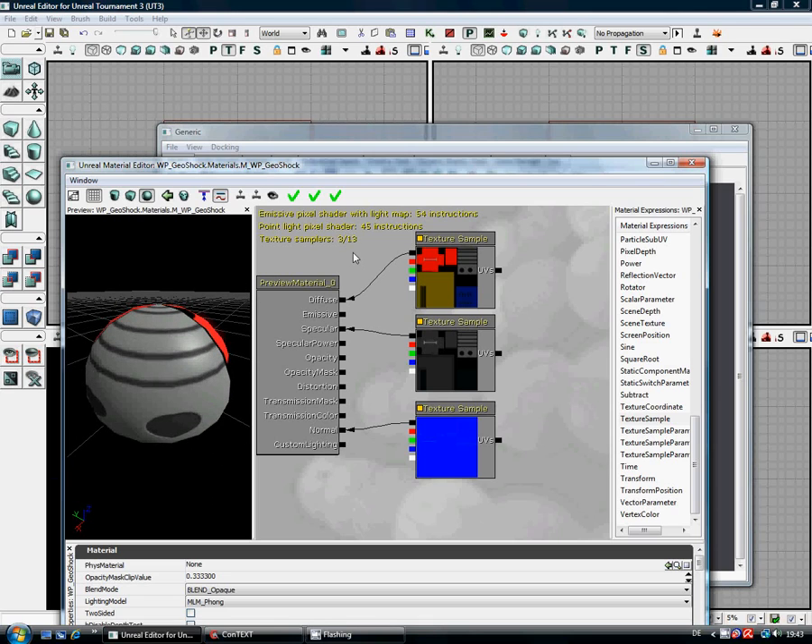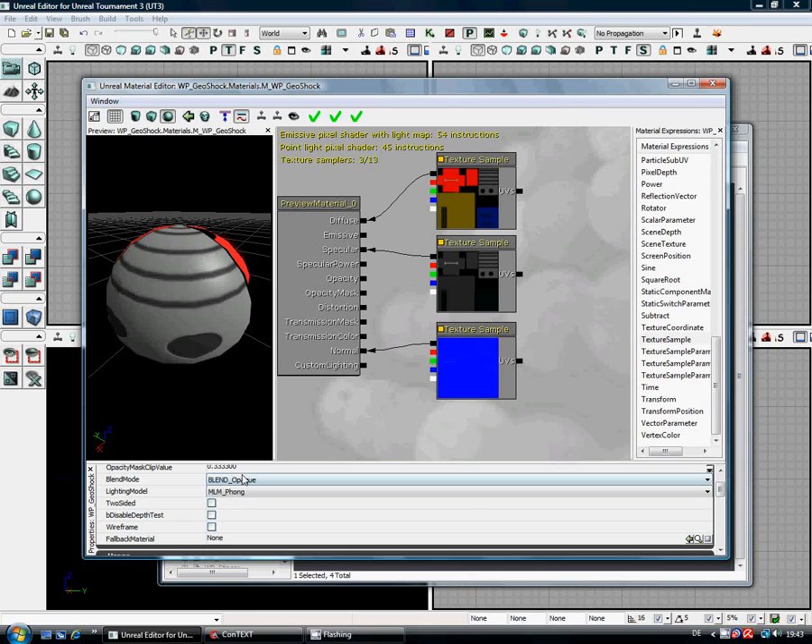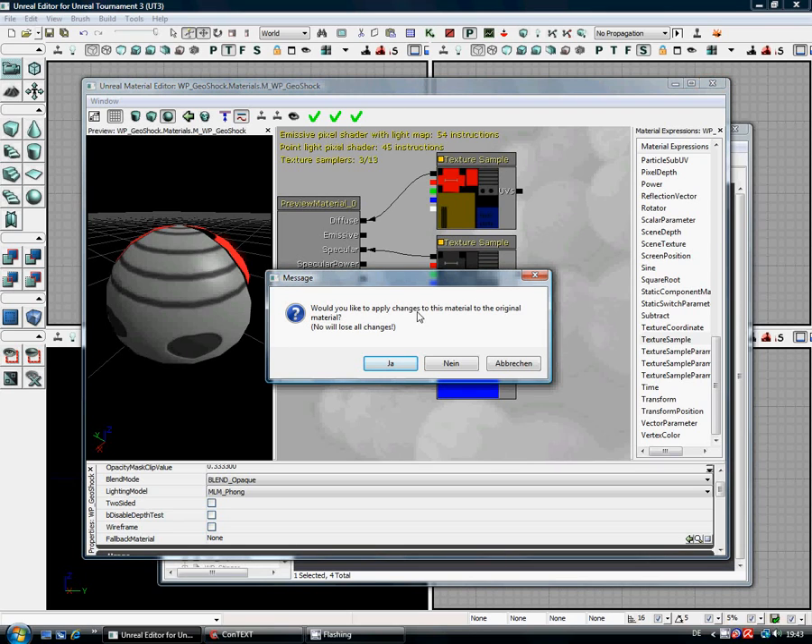If you look at the other materials made by Epic, you'll see lots more in there. To go through all of this, you'd probably need about 10 hours of tutorials. So a lot of it is: look at the Epic stuff, play around with it yourself, and see what sort of effects you can get. You can also go down here to physics materials, two-sided, all sorts of stuff. I'm just going to click on the Close button here, and you get a message: 'Would you like to apply changes to this image?' — yes, that's what we want.